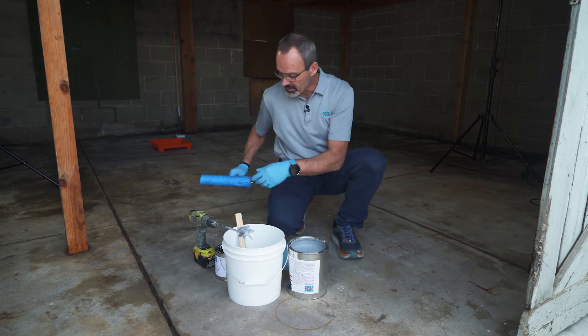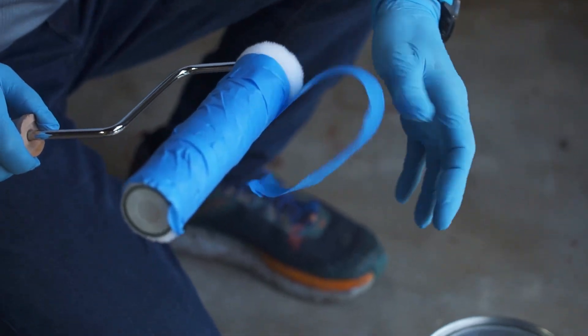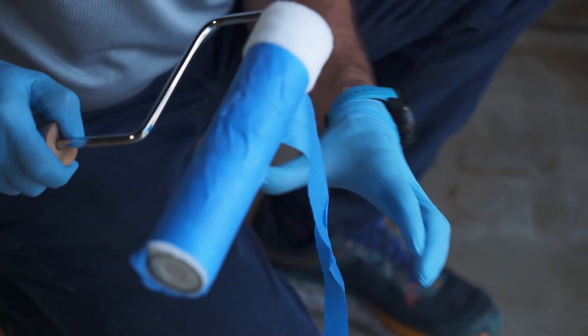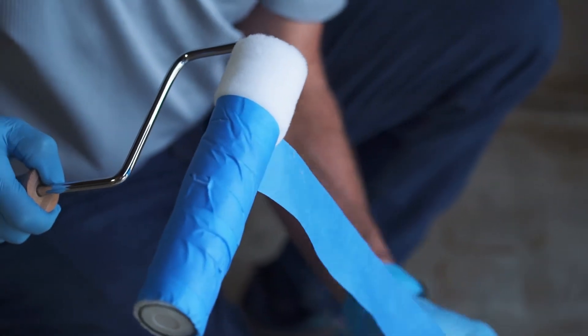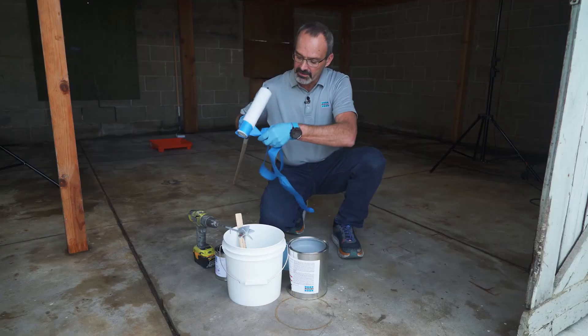We're going to go ahead and pour it into our paint tray. But before we do that, I've actually put blue tape on our roller. The reason is that even if you buy a lint-free roller, you're still going to get lint that comes off in your finished coat. By putting blue tape on it, you can see it'll remove the extra lint from it.